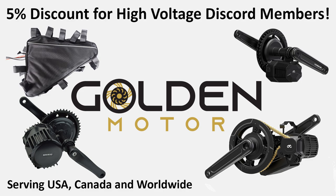Golden Motor is an excellent place to buy the CYC Photon as well as all the other CYC products, BBSHD, pretty much anything e-bike related including batteries. And if you're a member of the High Voltage Discord, you'll be able to get five percent off with a code, and that does apply to everything except for things that are already on sale.